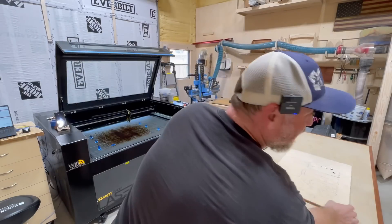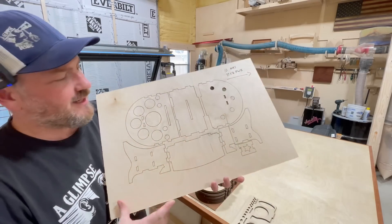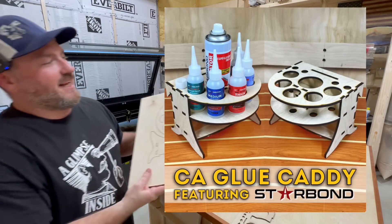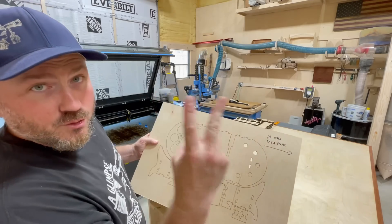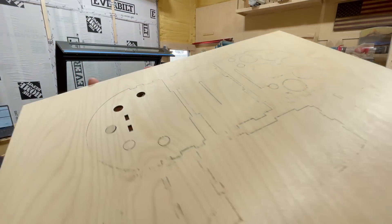My story about the hundred watt laser. This is basically a template of the Starbond mount that I make. I was running 10 millimeters a second at almost 80% power and two passes. This was just not working — the hundred watt laser was doing this.